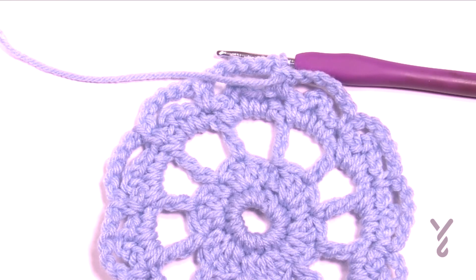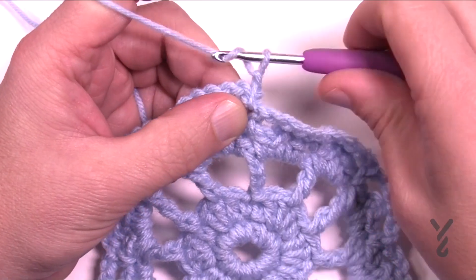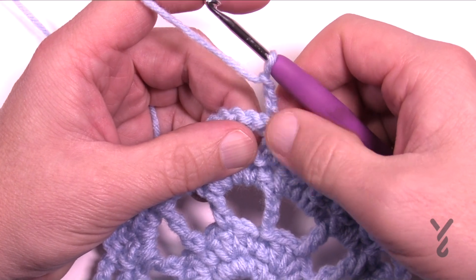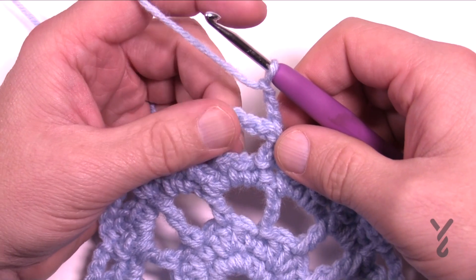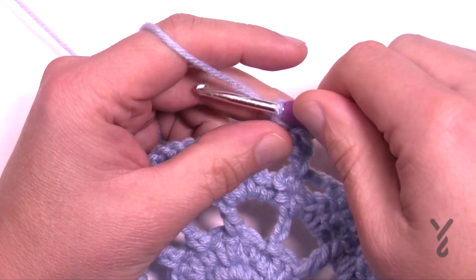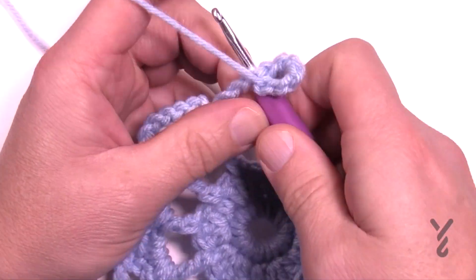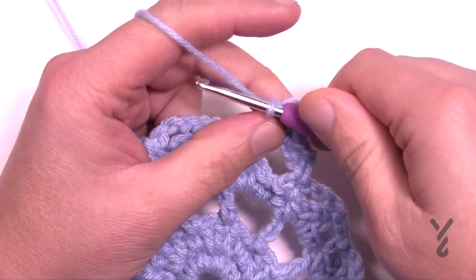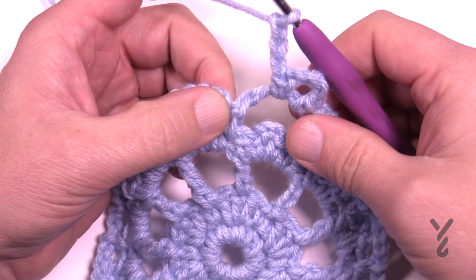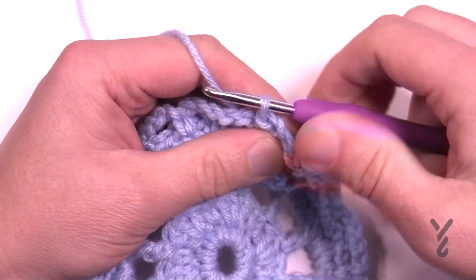For round six, chain three — 1, 2, 3. You should have slip stitched to the start and then chained three just for clarity. Single crochet into the chain six space, then chain five: 1, 2, 3, 4, 5. Single crochet, then chain three — 1, 2, 3 — and slip stitch in the single crochet. Let me do one full repeat on its own.